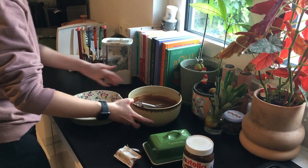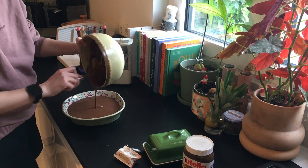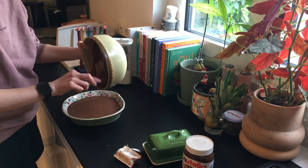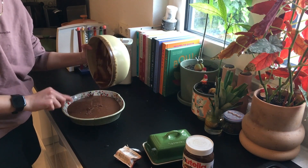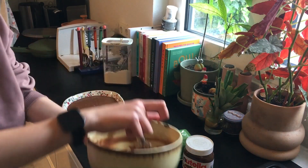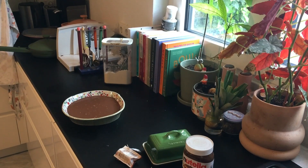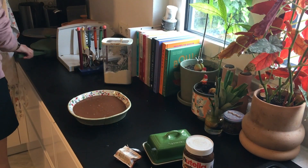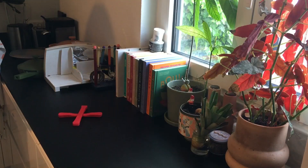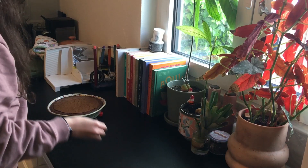I poured the batter into my pre-oiled baking dish and put it in the oven for half an hour. Just use a toothpick after about 20 minutes — stick it in, and if it comes out clean, the brownie is cooked. There we go — it looks fabulous, it looks so good.